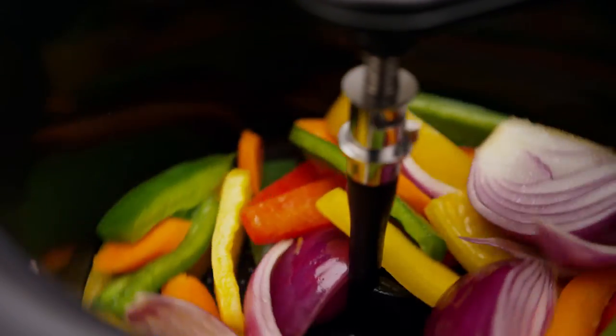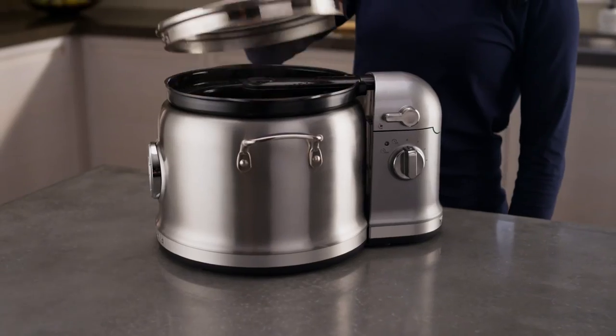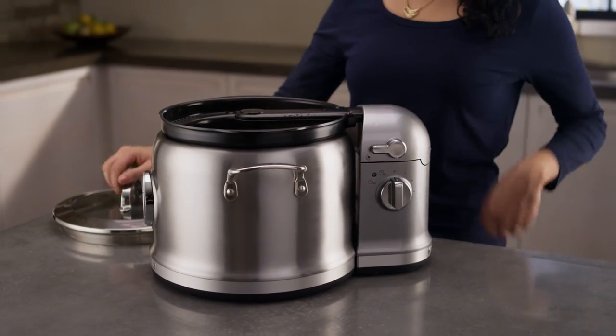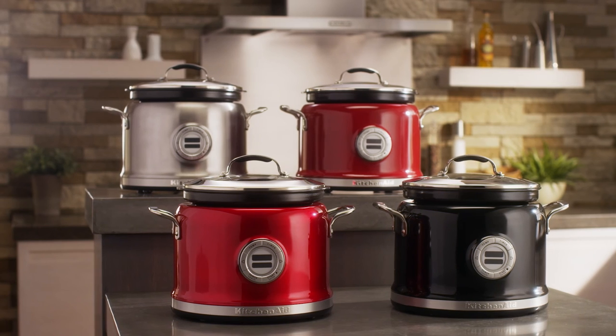Once your cooking is complete, turn the Stir Tower off at zero. Press down on the release lever and raise the stir arm before removing the cooking pot. The Stir Tower for your multi-cooker, from KitchenAid.